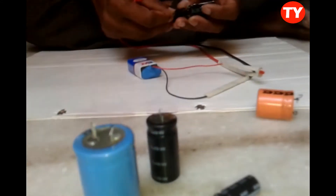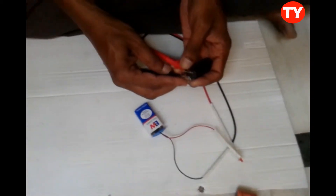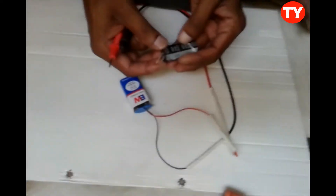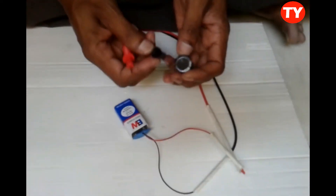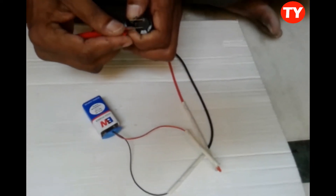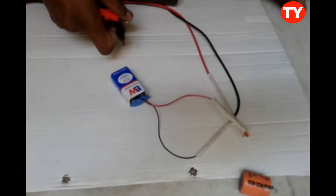Now with another capacitor — negative to negative, positive to positive — the light is not glowing. Light not glowing means the capacitor may be open. This 100 µF 450-volt capacitor is open, so the light is not glowing.